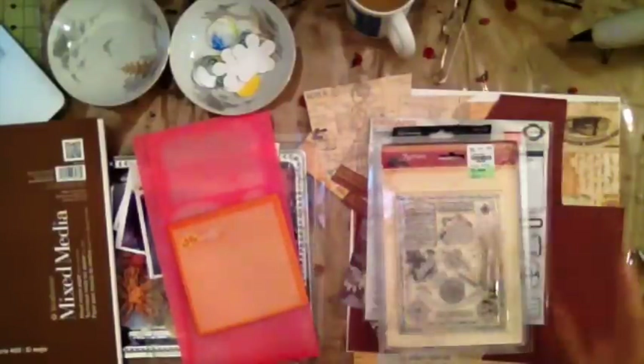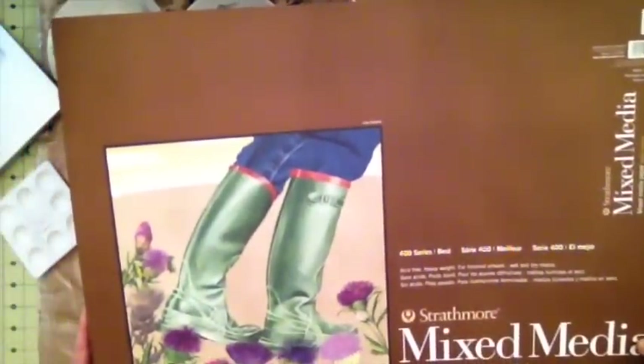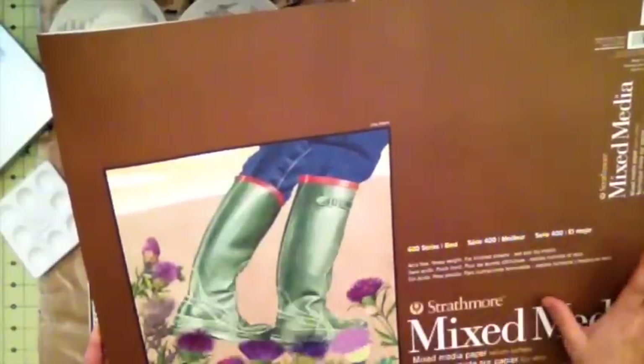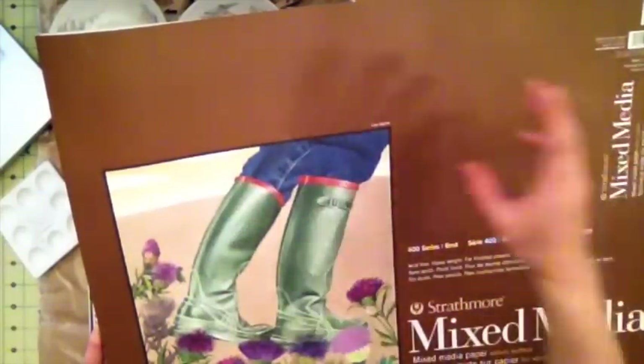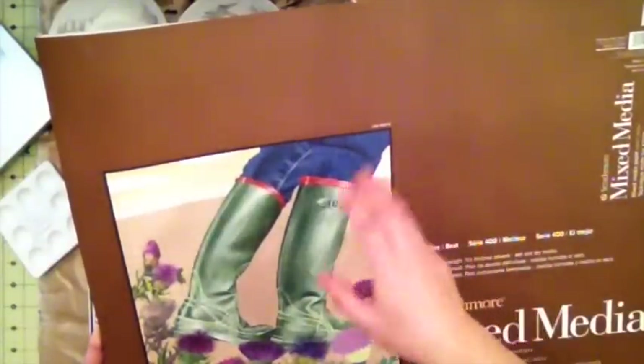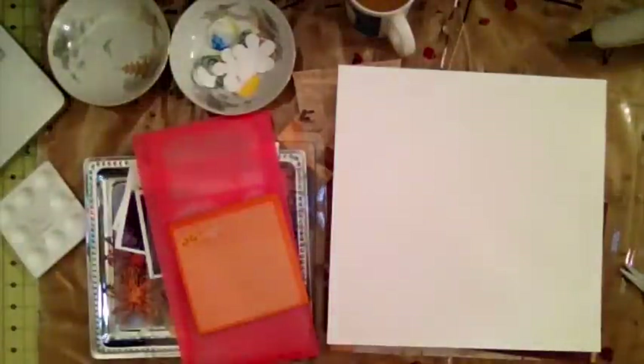Hi, this is Levi from Scrappy Mania and today I'm going to create a layout using some mixed media paper. This is the paper I'm going to use — it's nice and thick, it's a Stratomol mixed media paper. I cut it down from an 18 by 24, so you get two 12 by 12 per sheet and two 6 by 12, and I can cut it even further down to 6 by 6.